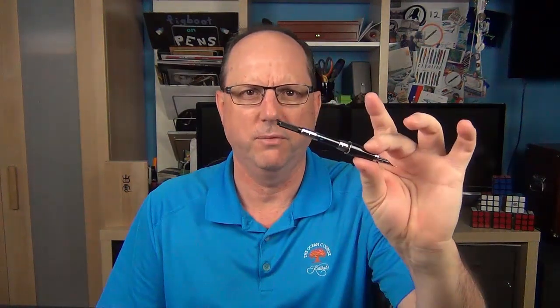This is a cartridge-converter pen. It comes with two cartridges as well as a standard international converter. The Excellence A sells for $245, and you can upgrade to the 14-karat gold nib for an additional $100.